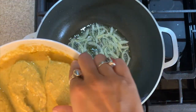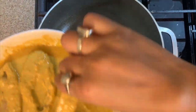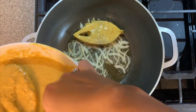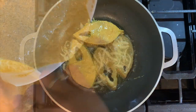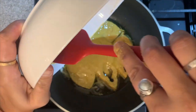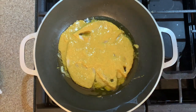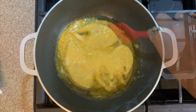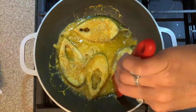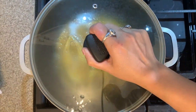Once the onions have turned translucent or started to turn brown, add in the marinated fish pieces. Before adding, coat the fish in the marination once again, add them one by one, then add in the rest of the yogurt gravy. Spread it over all the fish evenly and let it cook. Let the fish cook on one side for about two to three minutes, then flip to the other side, cover, and let the fish and gravy cook nicely. Make sure the fish do not turn hard on either side.